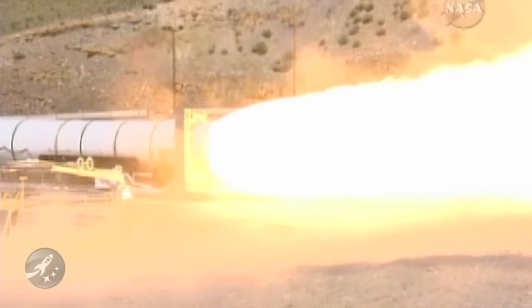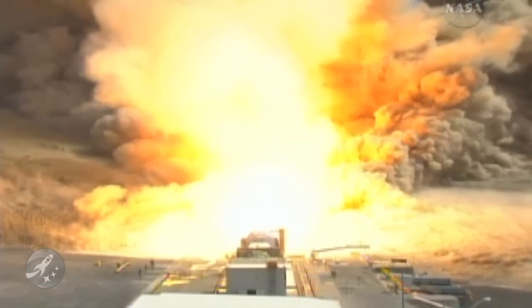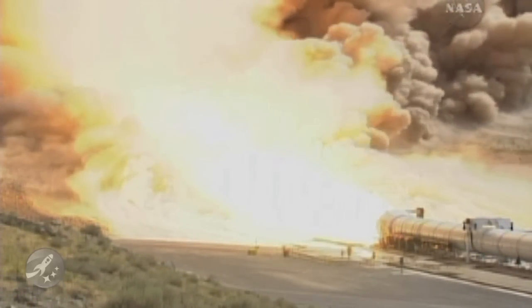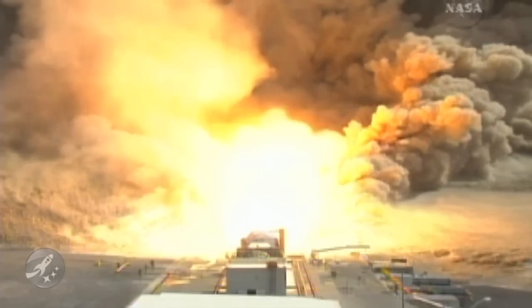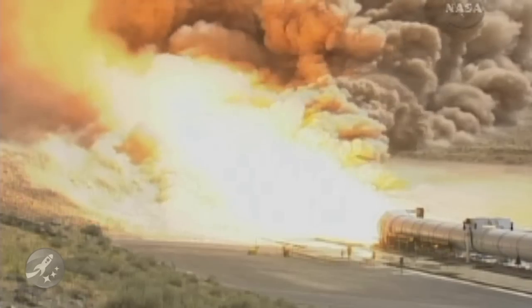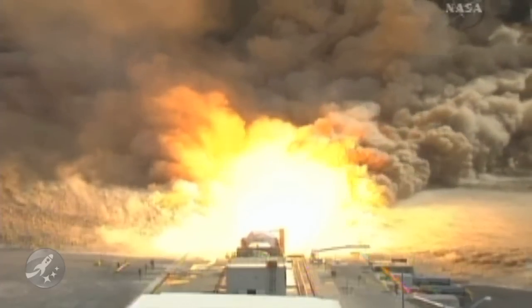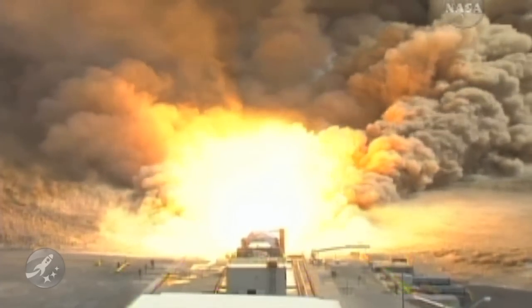We have ignition from the Ares 1 first stage 5-segment solid rocket motor. Plus 10. Plus 20. Plus 30. Amazing display of power. Plus 40.